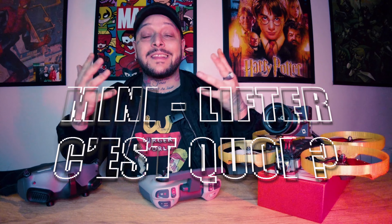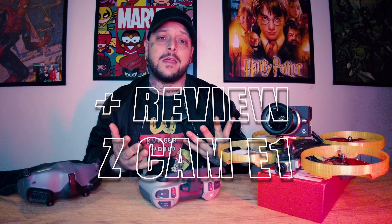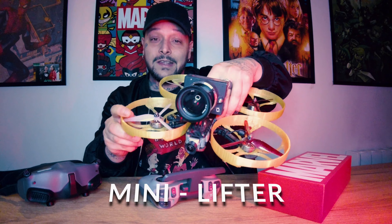C'est ton gars Prince FPV dans ta TV, les gars ! Ça fait un bail ! Je vais vous présenter ce que j'appelle le mini lifter.